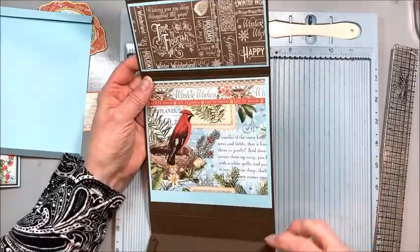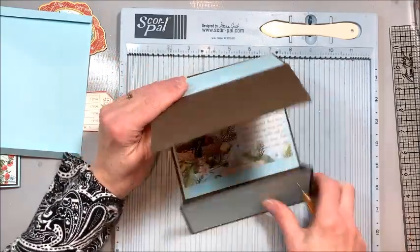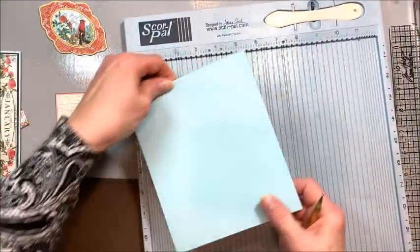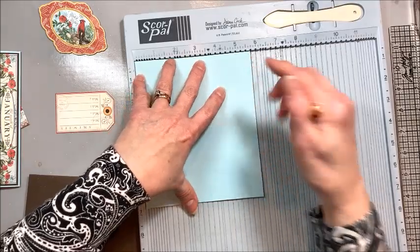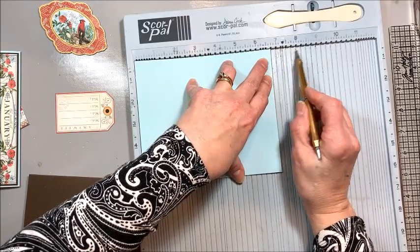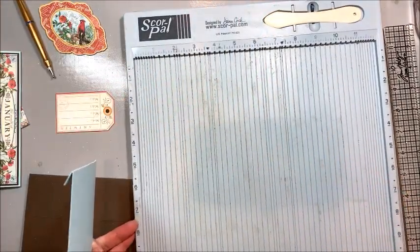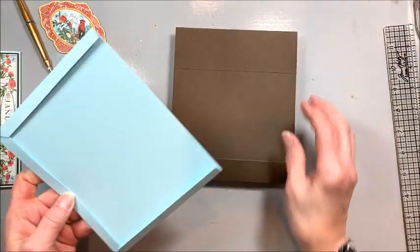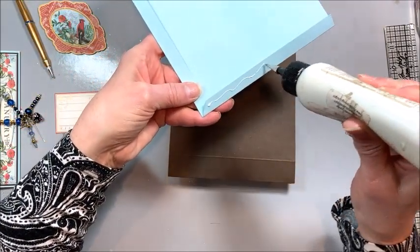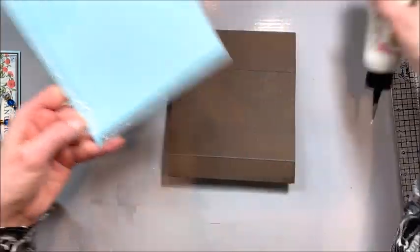This piece from the 12 by 12 is going to be our base. Flip it over to the back, and take a piece of that blue card stock cut to six and a quarter by seven and three quarters. Score half an inch top and bottom and half an inch on the right-hand side — this is going to form a little folio pocket on the bottom side of the card. It also makes the inside of the card a little less bulky.